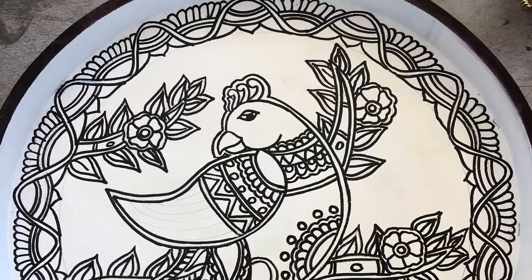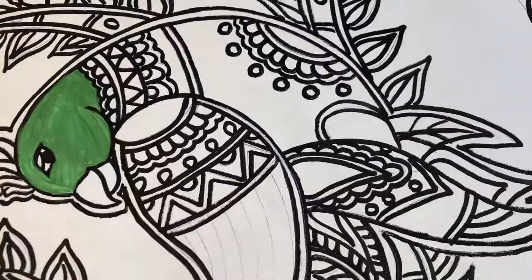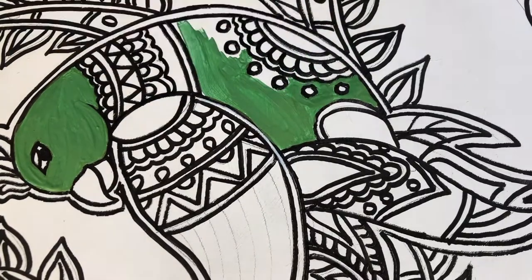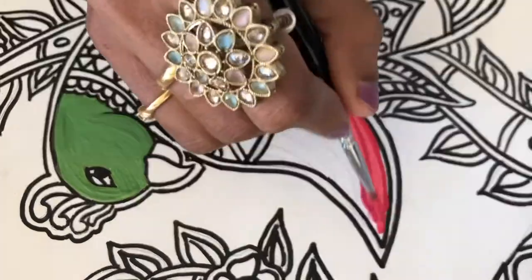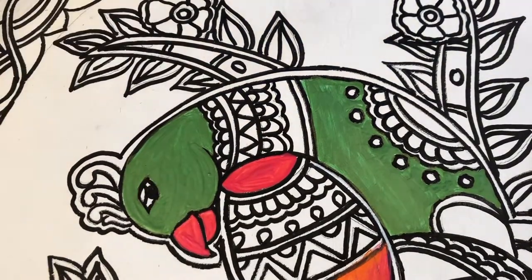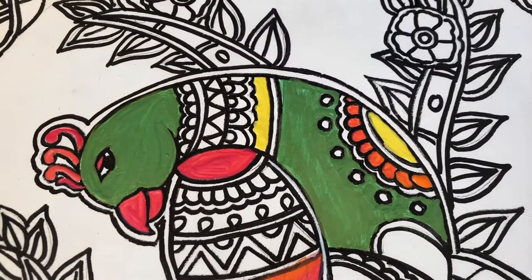I'm using acrylic colors to start painting my parrot. It is not necessary that you use a white gesso base on your wooden trays, but I found that using white gesso instead of painting directly on the wood helps save some paint — otherwise you will have to layer and use more acrylic paint. Both approaches give a good final effect, it's just a matter of how much paint you end up using.